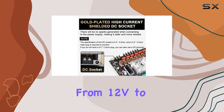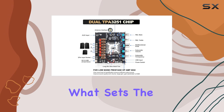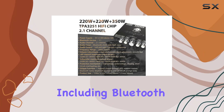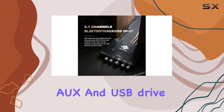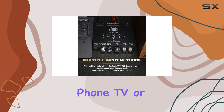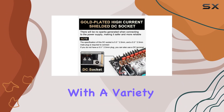The wide voltage input range from 12V to 38V adds versatility to its application. What sets the S350HS apart is its multiple input methods, including Bluetooth, AUX, and USB drive inputs. Whether you're connecting your mobile phone, TV, or laptop, the S350HS makes it easy to integrate with a variety of devices.